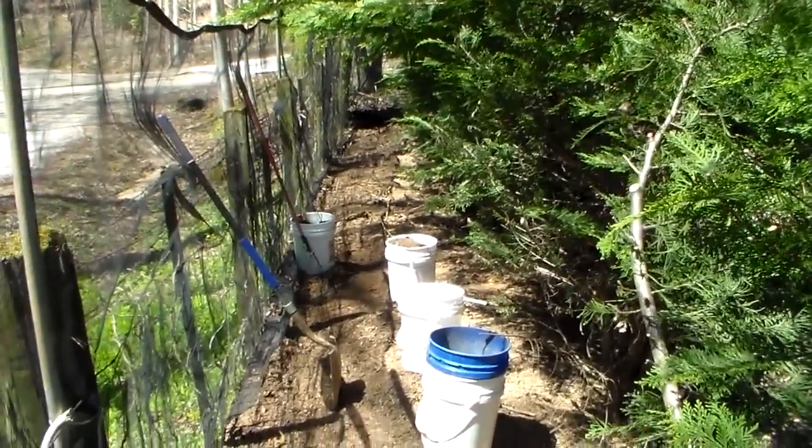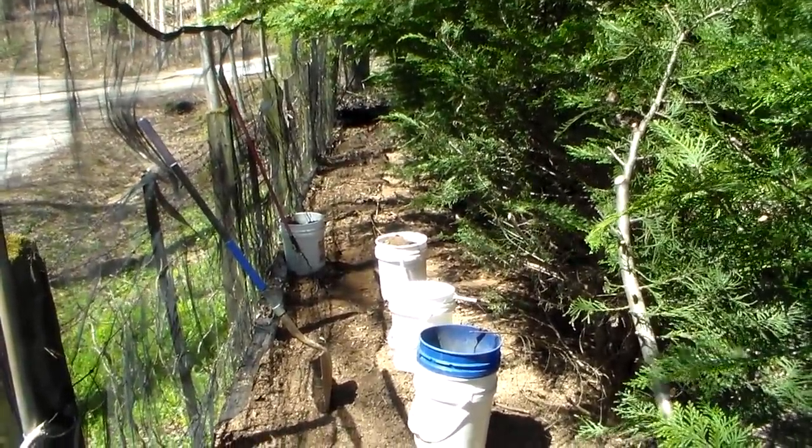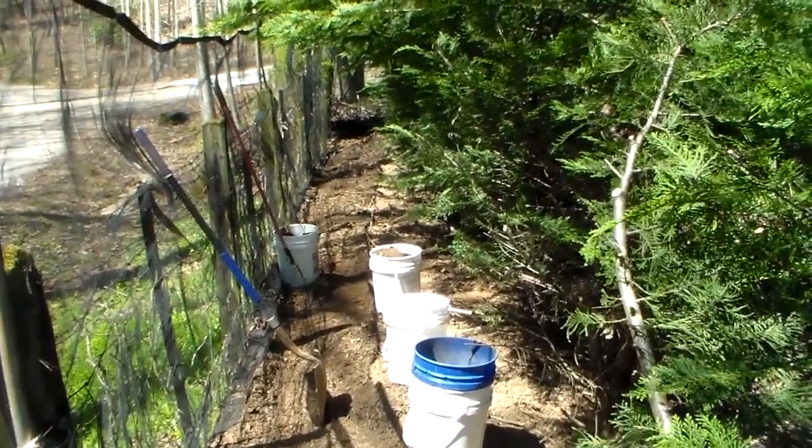Hey YouTube, this is Southern Purple One. I'm going to bring you a video, more of a homesteading video than a prepping video, but this is a lazy man's way of getting compost.